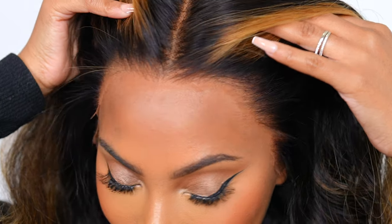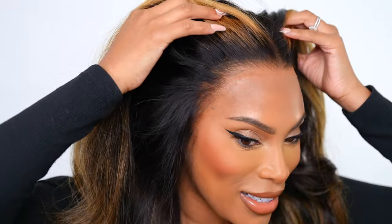The wig is on and all glued down. Hopefully this video was really helpful and I gave you guys a lot of detail on how to properly cut your lace. Let me know if you find this video helpful and if you want to see more videos like this. I will see you guys in another video very soon — I love you guys, thank you for watching, bye!